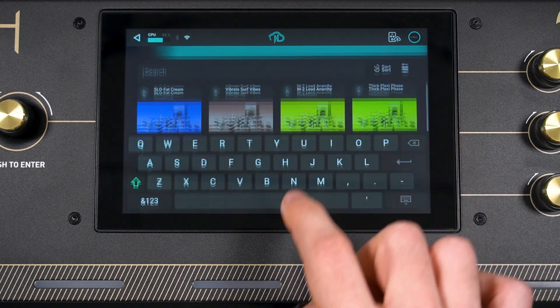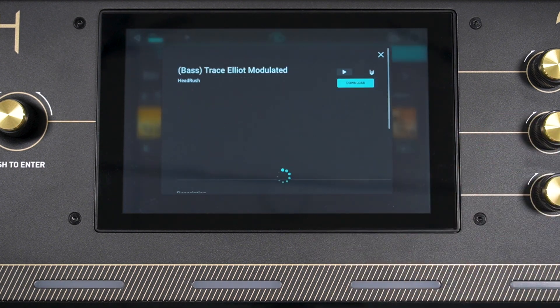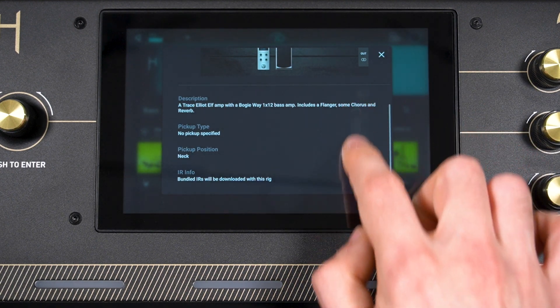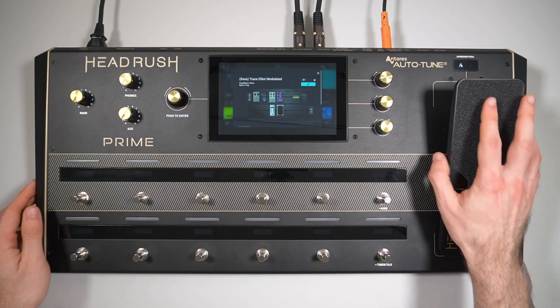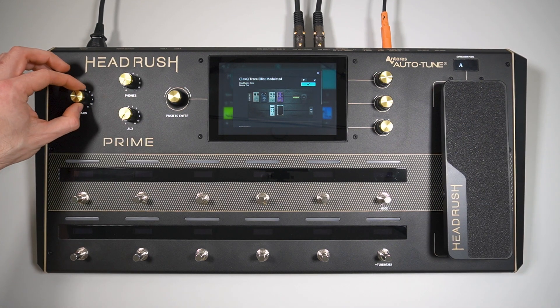I have a bass connected to my Prime, so I'm going to search for bass. Tap a rig or clone, and scroll down to view its description, the pickup type and position it's designed for, and its IR info. If you tap the play button and start playing something on a guitar or bass that's connected to the rear guitar input, you'll be able to preview the rig's sound. Before doing this, make sure that the expression pedal is turned up all the way so you can hear audio from your instrument, as well as either the main output or phones output.